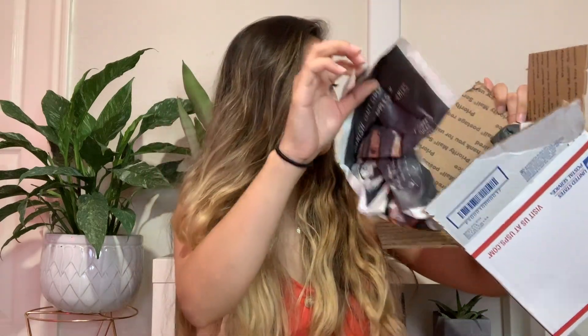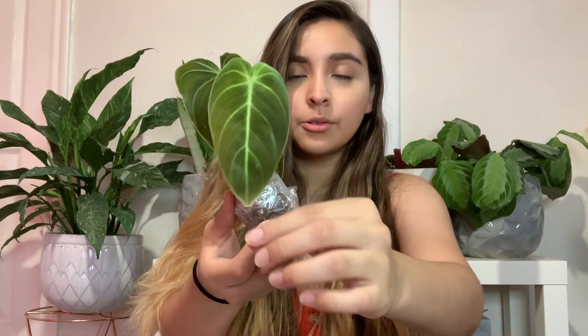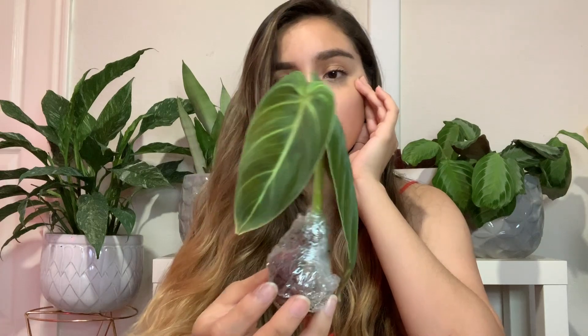This is what it looks like on the inside — she used some newspaper. And this is the plant, so let's open it up. It's just so pretty. I feel like she packaged it very well. I really love that new leaf — it's so pretty. I'm just super pumped about it.